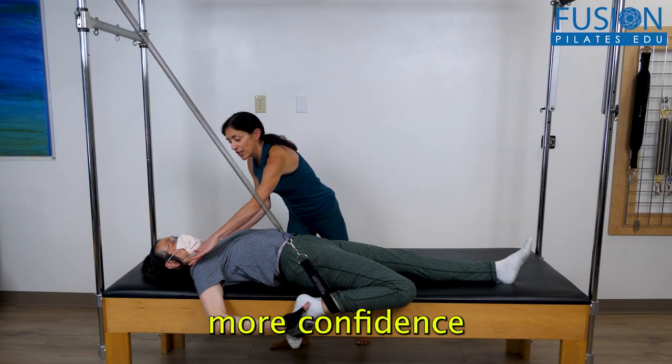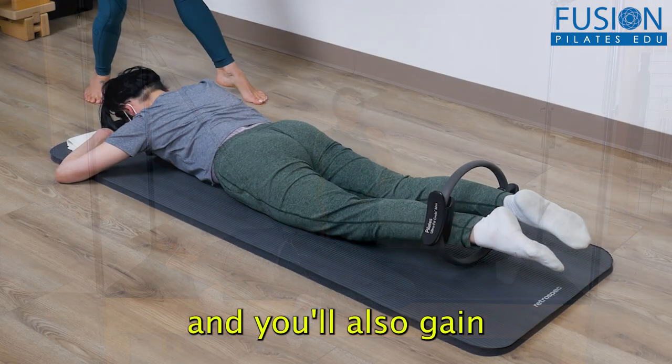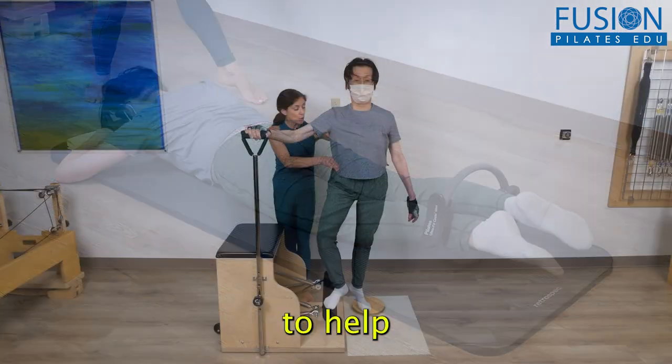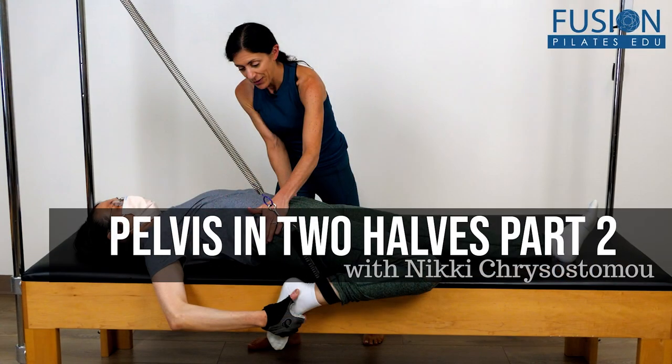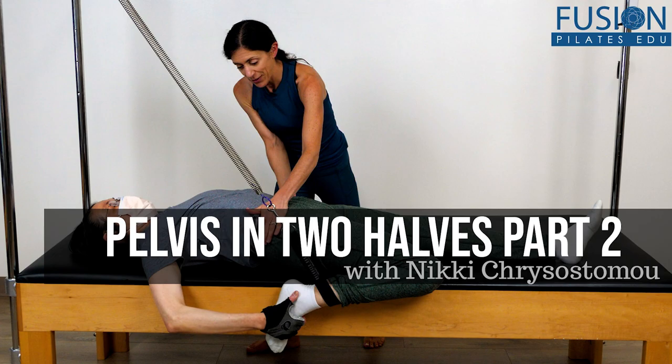This workshop will give you more confidence in your knowledge of anatomy, and you'll also gain a variety of tools to help clients move through their lives with pelvic balance and stability. We hope you enjoy this workshop and never stop learning.